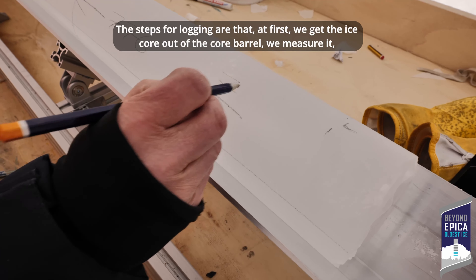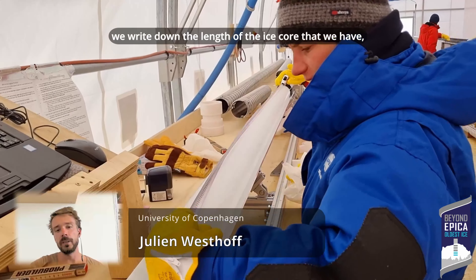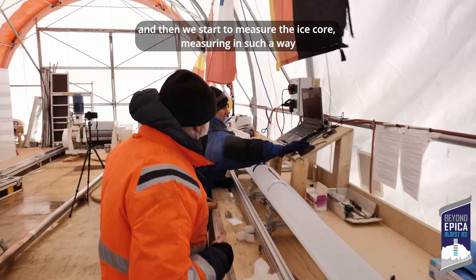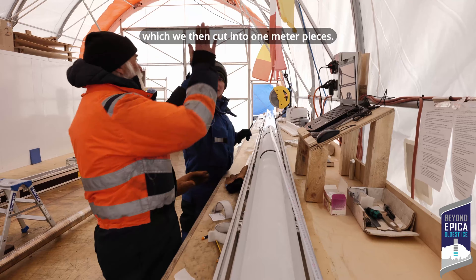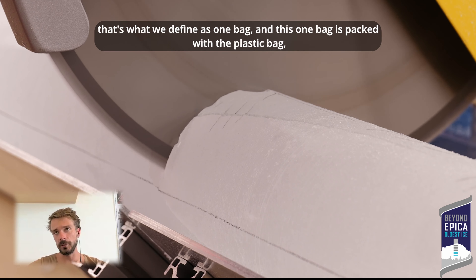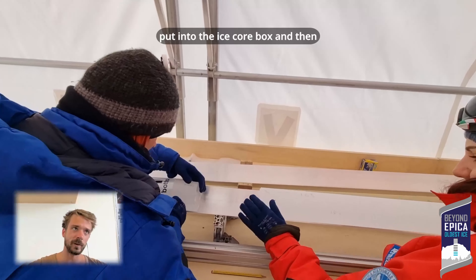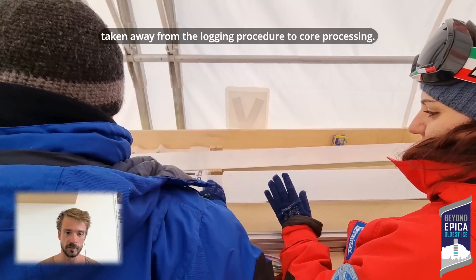The steps for logging are: first we get the ice core out of the core barrel, we measure it, and write down the length of the ice core. We clean the ice core from all the drill fluid around it, and then we start to measure it — marking one meter sections on the ice core, which we then cut into one meter pieces. These one meter sections are what we define as one bag, which is packed into a plastic bag, put into an ice core box, and taken from the logging procedure to core processing.